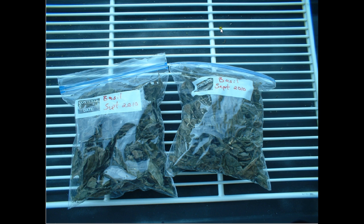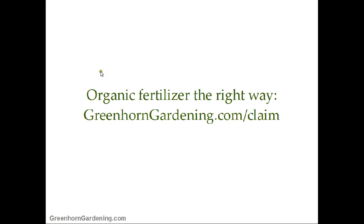You can see that's the mesh up there, and I just need to burn all that off with a torch and it would be a lot better. That's how I use dehydrators for the most part in the Greenhorn Garden. If you want more information, claim your free organic fertilizer recipe — the right way to make and use organic fertilizers — over at GreenhornGarden4.com. Download that and I'll see you guys later. Growing big.